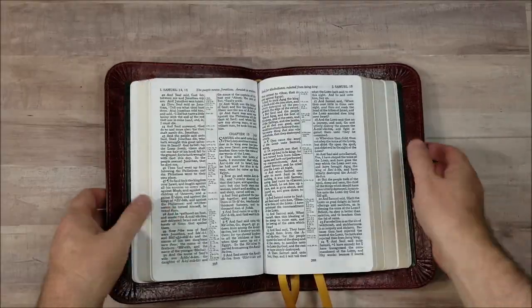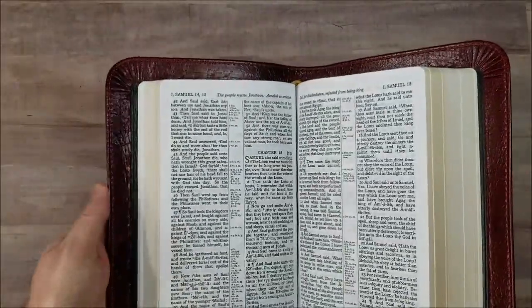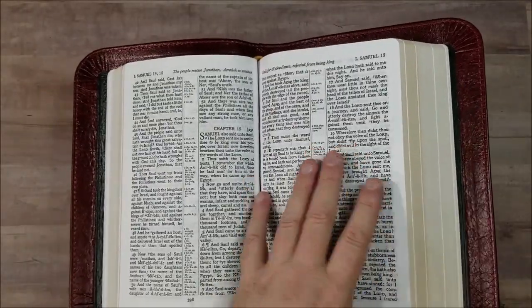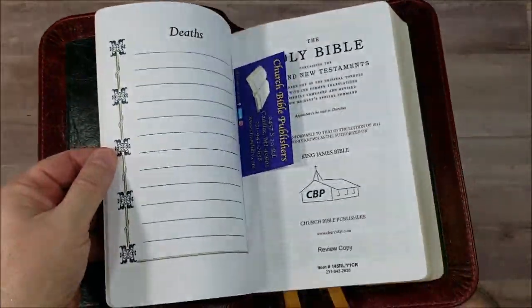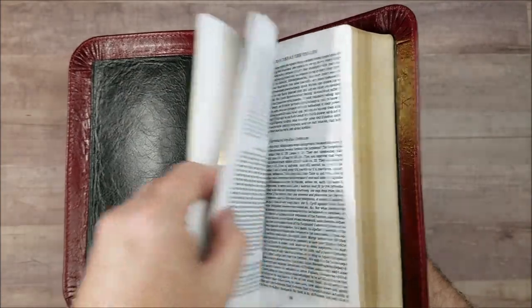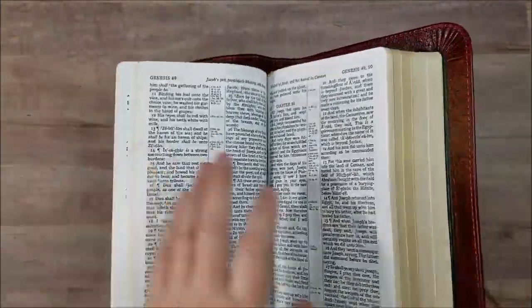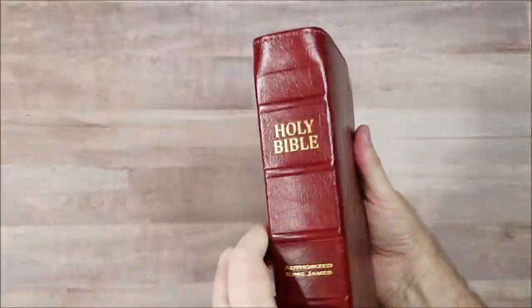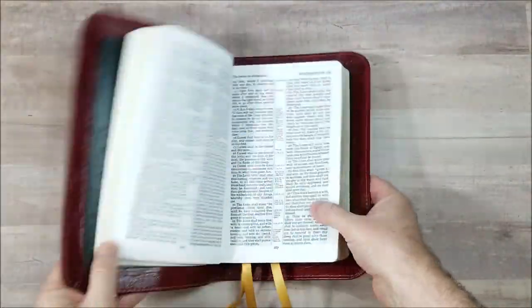I'll post some links in the notes where you can see photos of this on Bible Buying Guide and where you can make a purchase at Church Bible Publishers. This is a review copy, but I don't get to keep this — I'm sending it back, which means I won't be able to do any comparisons or answer questions. So hopefully there's enough information here to help. Thanks for watching.